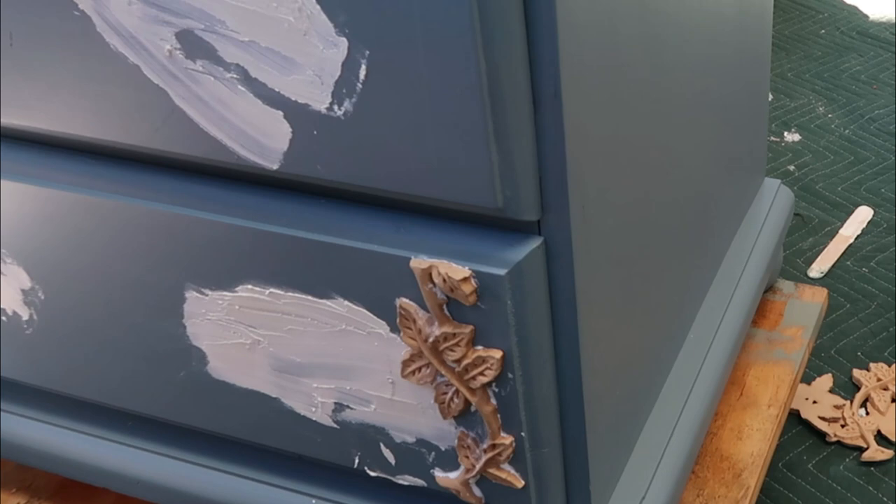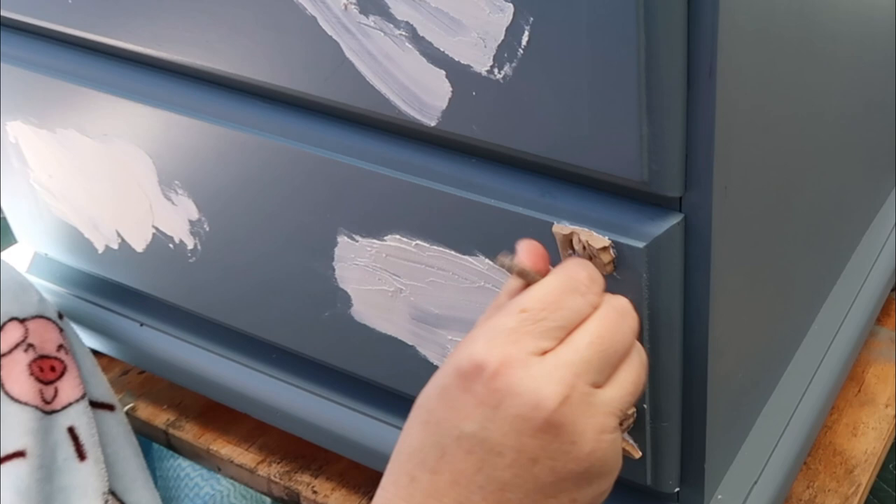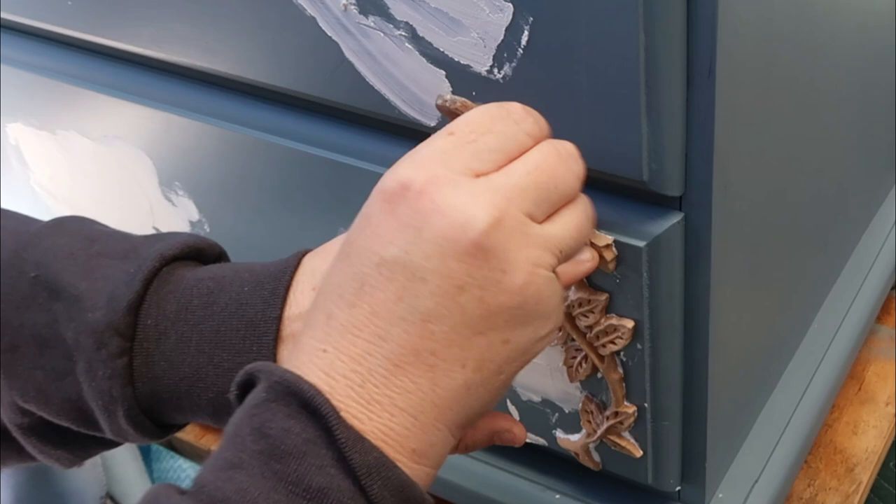This is the easiest way I've found to get any excess glue out after it's starting to set — just a little brush. It dries clear anyway and you can paint over the glue, but this is just a good way to get it out during that drying process.